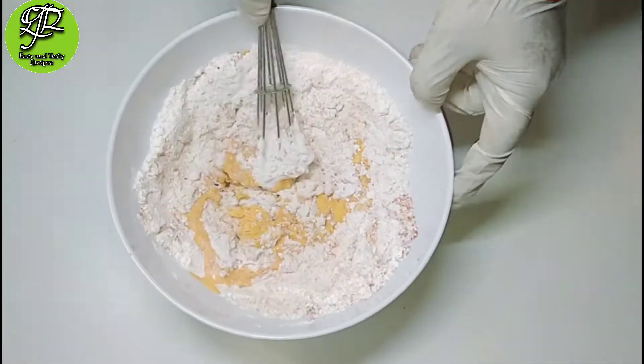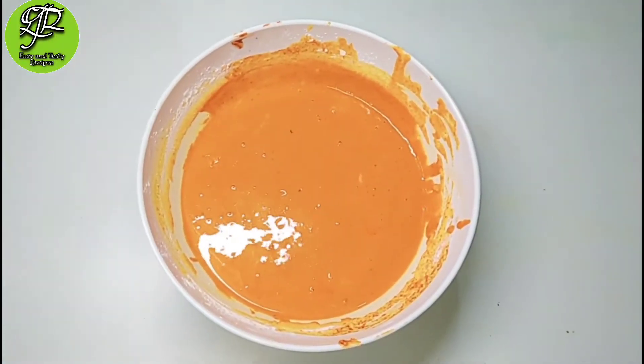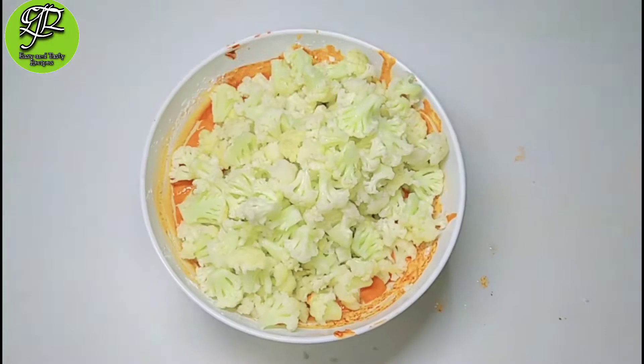Mix all the dry ingredients together and add a little bit of water to make a thin batter. Don't add too much water, because when we boil the cauliflower it releases water, and then the batter will coat easily.